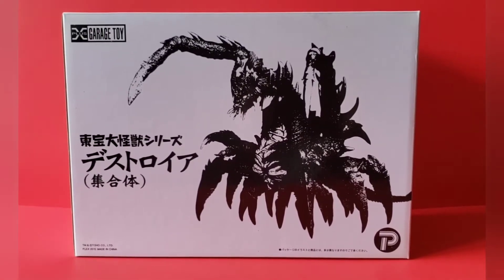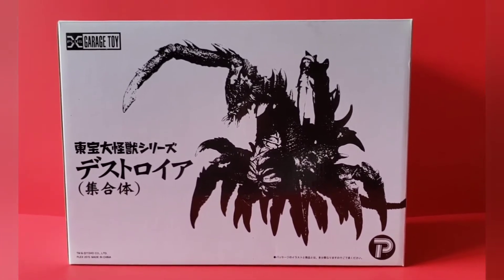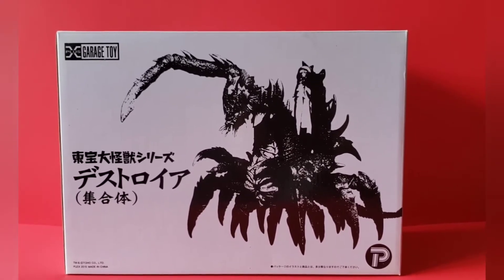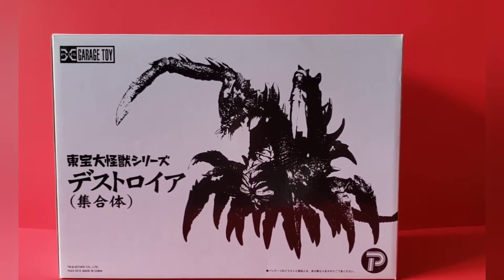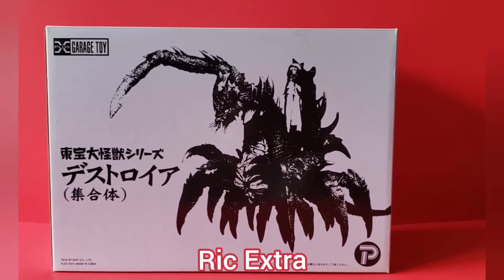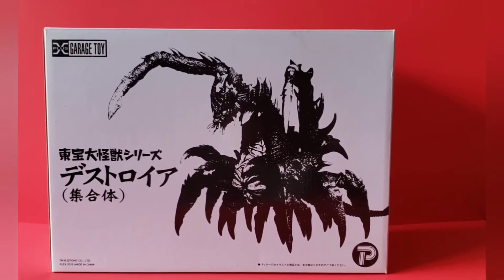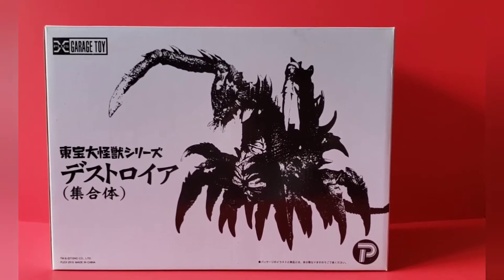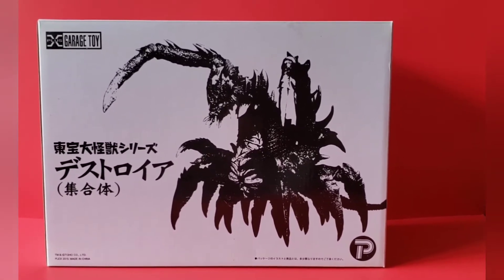Alrighty guys, today I'd like to share a box day from a while back. I've had this put away and today will be the day that I finally take it out. What we have here is the 25 centimeter destroyer from X Plus, and this came separately from the destroyer, so I think they were shipped in two different boxes. I got the destroyer separately and then much later I got this guy.